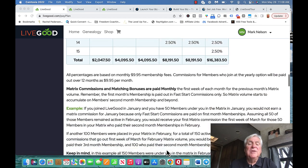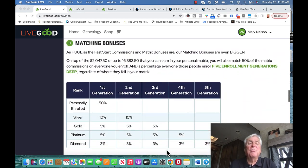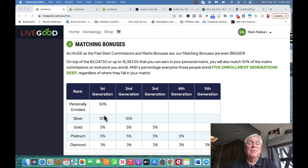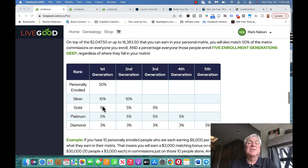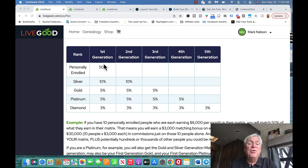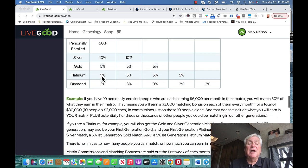Here's the biggest one — it's called a matching bonus with your team. For first generation, meaning the people you personally enroll, you get 50% of what they make on their team. So if someone you enrolled starts making $1,000 a month, you get a 50% match — that's $500 a month for you. If you enroll five people each making $1,000 a month, that's $2,500 a month from matching bonuses alone.